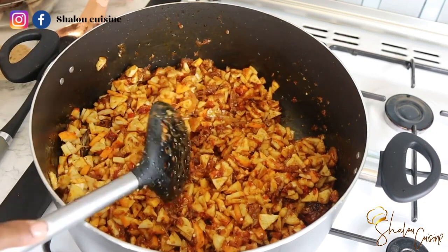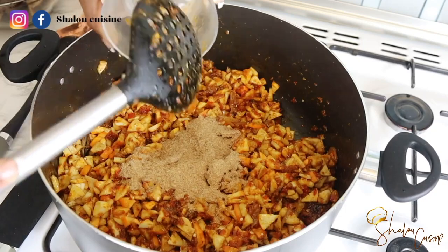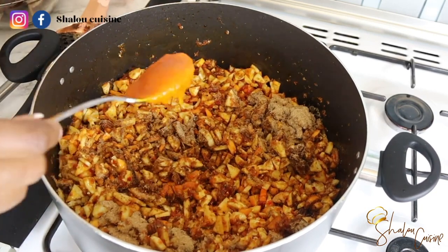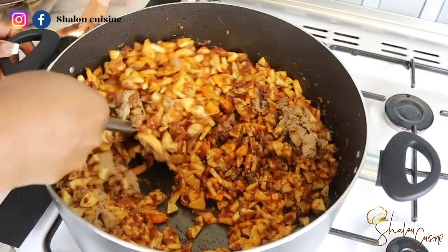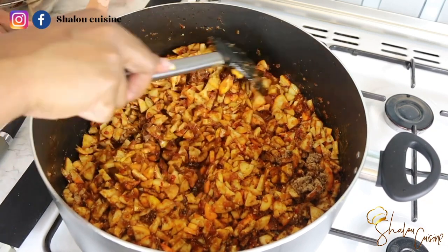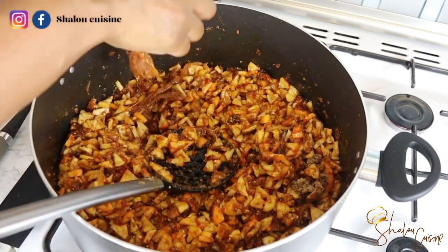It's now time to add the crayfish or prawn powder. Mix it all together and continue frying. There's not much water in the aubergines at first, but once they start cooking they'll become a bit moist. I've also added two tablespoons of palm oil — it's optional, but I love the African taste it gives the dish. It makes a big difference, so try it and you won't regret it.